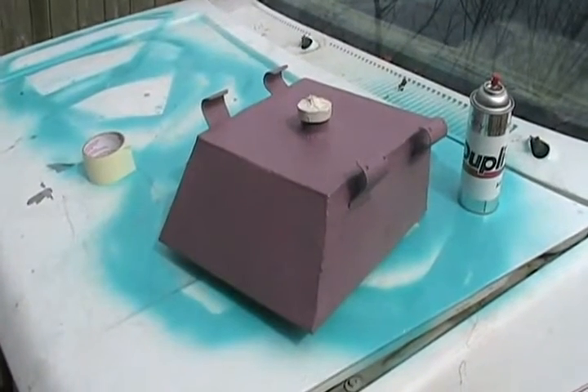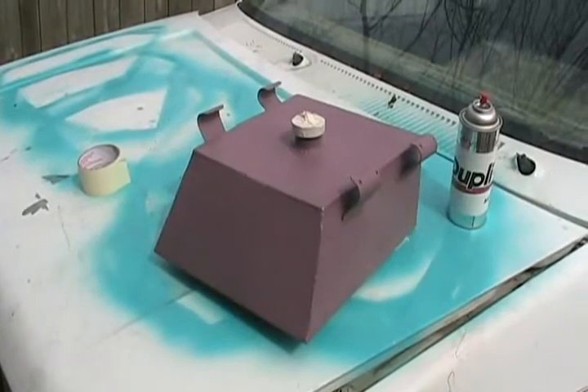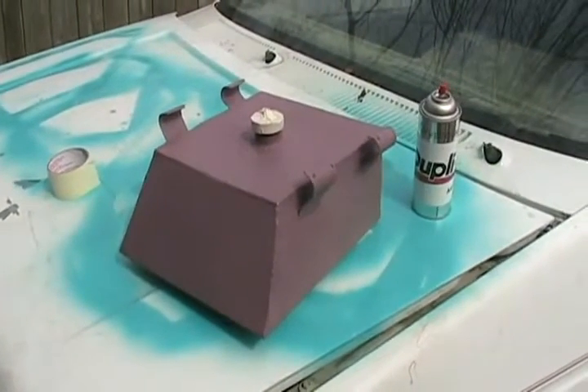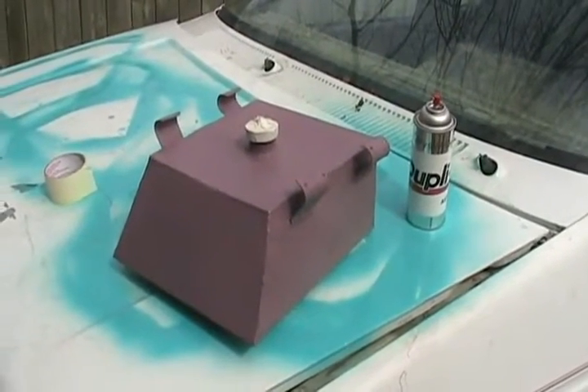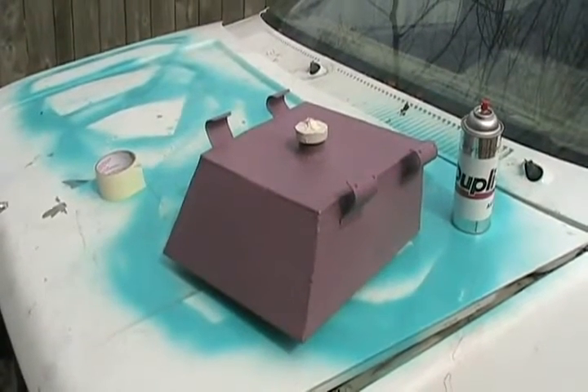Now ready to paint my homemade gas tank that goes in the top of the roll bar assembly on my go-kart. It's going to be this purple base color, and then I'm going to clear coat it afterwards so that it has the right shine and so that gas won't eat it.